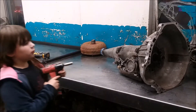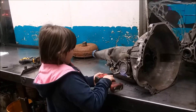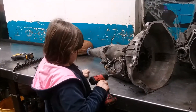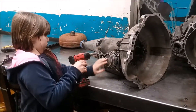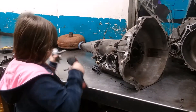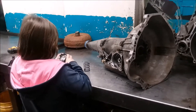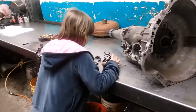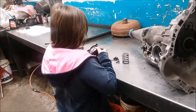Now to remove the front band servo. Everything looks good.